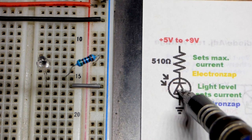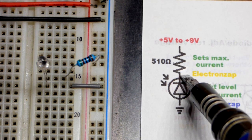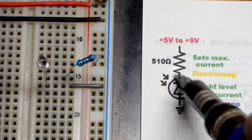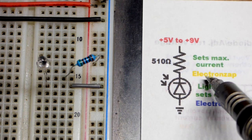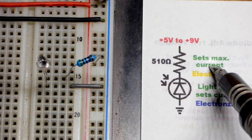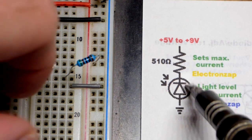When it's conducting too well, I don't know the maximum current it can conduct, but I just put a 510 ohm resistor in series with it to be safe if we go up to 9 volts. So that resistor sets the maximum current, but below that maximum current, the photodiode will set the current.